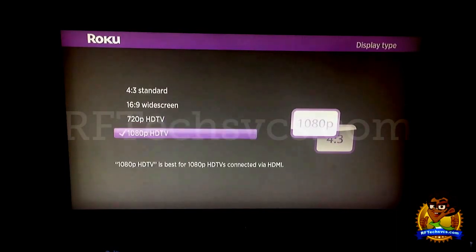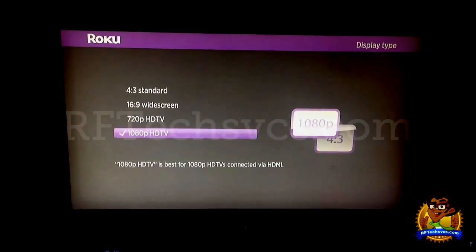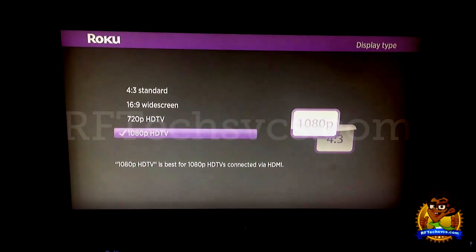The next thing we have is the Display Type. Here we can see 4:3 standard, 16:9 widescreen, 720p HDTV, and 1080p HDTV. I have mine set to 1080p HDTV because I want the highest possible quality. There have been complaints on Amazon and YouTube from people who weren't seeing the quality advertised. The reason is that by default the Roku 2XS is set to 720p HDTV, as explained in the user manual. So you just go to the screen, select 1080p, and then you're all set.